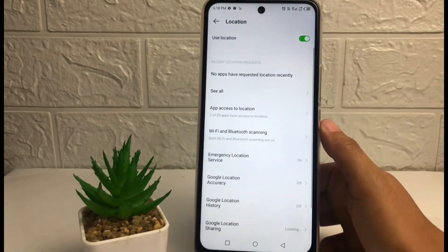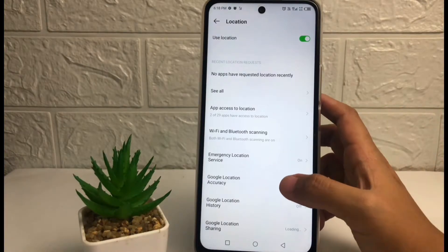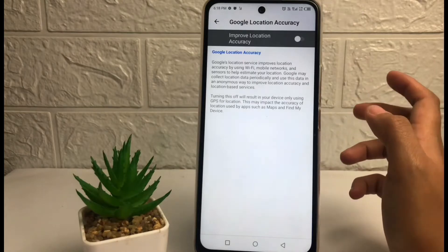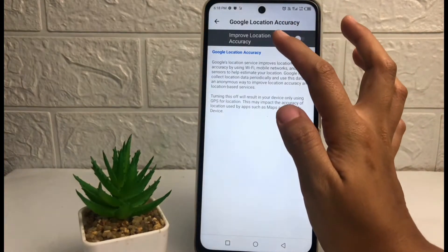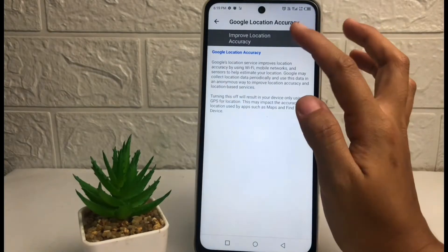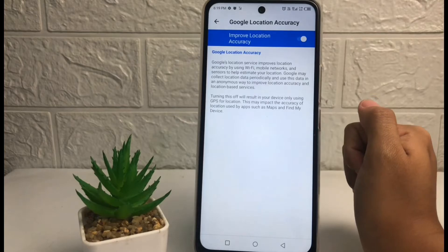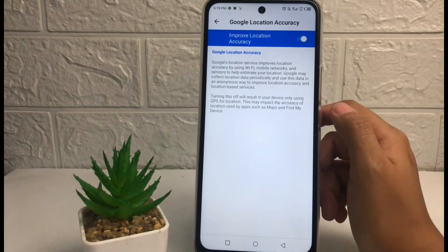Tap on it. Here you can see the Google Location Accuracy — just tap on it. Now if you want to improve your location accuracy, you will see the Improved Location Accuracy option and there is a toggle next to it. Just tap on the toggle to turn it on like this.